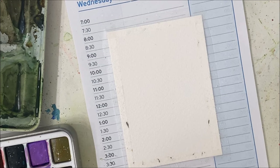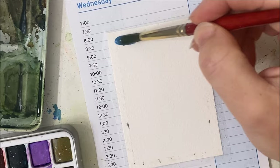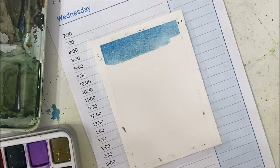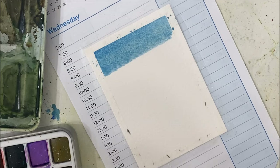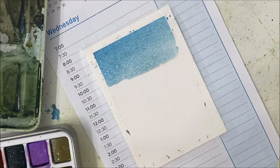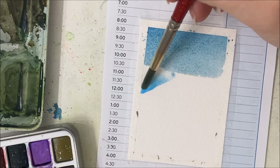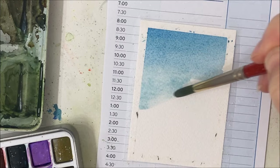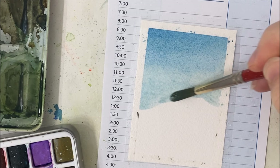Somebody did ask at one point on one of my videos to include the finished product — like the finished painting — before I start the tutorial so that you know what to expect. And I can understand why that would be appealing to some people. But I don't paint my tutorials — I don't practice them before painting them. I realize I can just edit it and show the finished product at the beginning after editing, but that's just not my style. I hope you guys are okay with that.